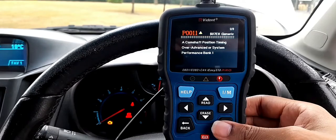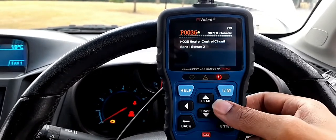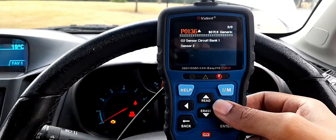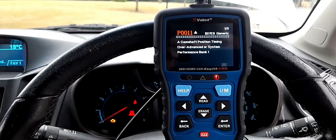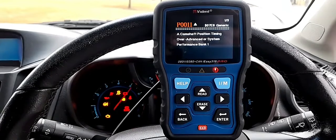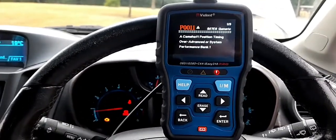We're going to read the codes and I've got three major codes. As you can see, the scanner is showing red. When it shows yellow, it means they are pending codes, but red means there's an issue. So, P0011 — camshaft position timing over-advanced system performance, bank one.